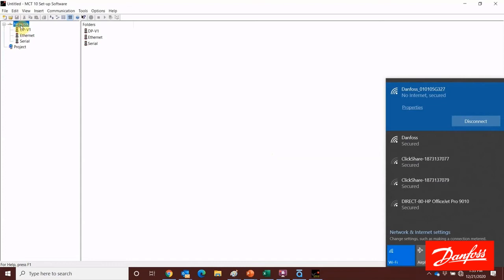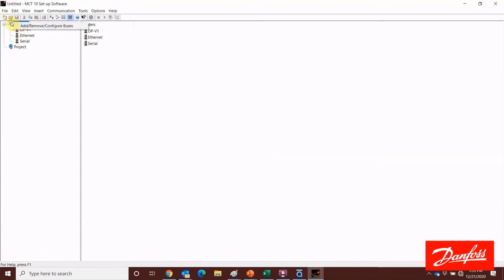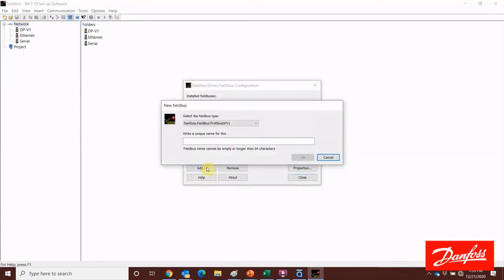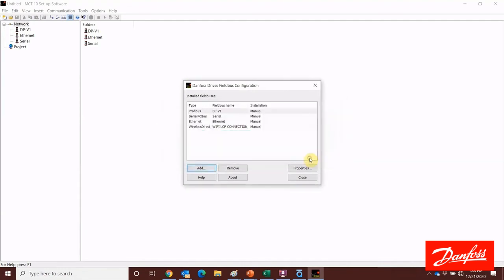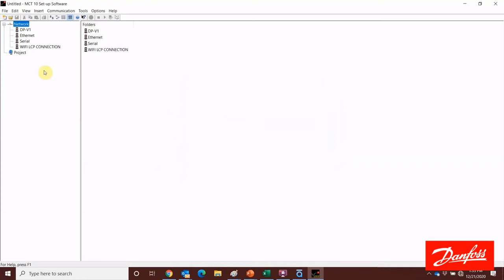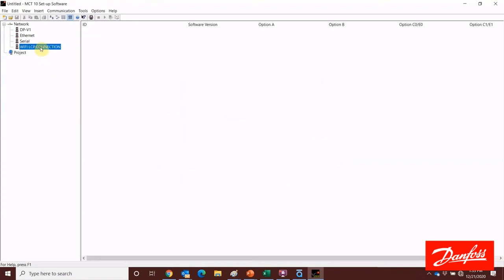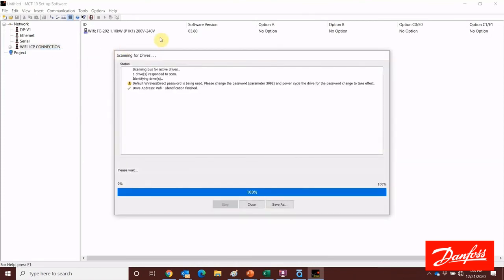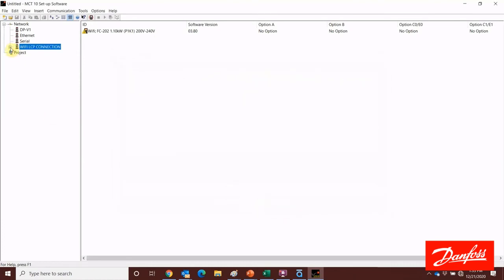I want to highlight the network, then right click and select Add/Remove/Configure Buses. We're going to use the add button and in the drop-down menu select Danfoss Wireless Direct. We can give that a unique network name and click OK. After closing the window, a new network has appeared. I highlight that, right click, and select scan bus for active drives. It did locate that drive on the wireless network, and now I have a live connection to that drive wirelessly — we can make changes, read and write to that drive.